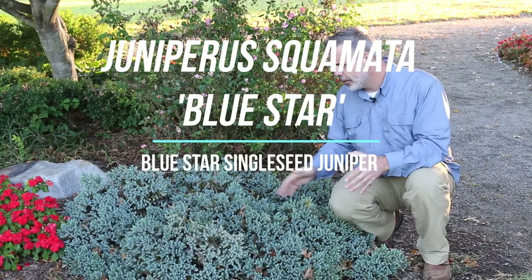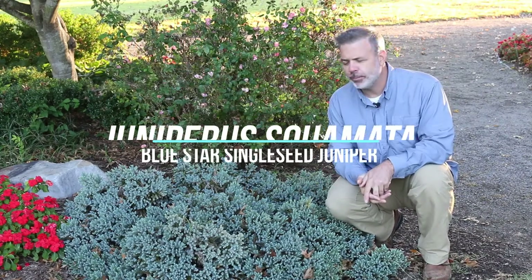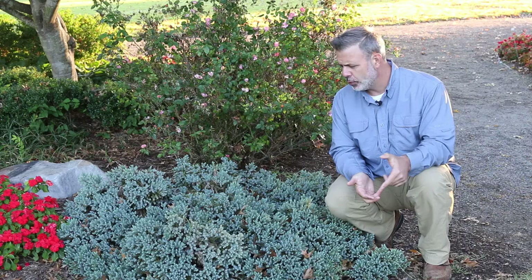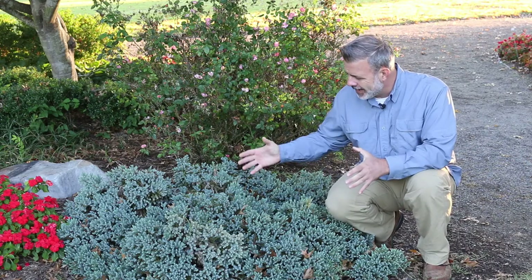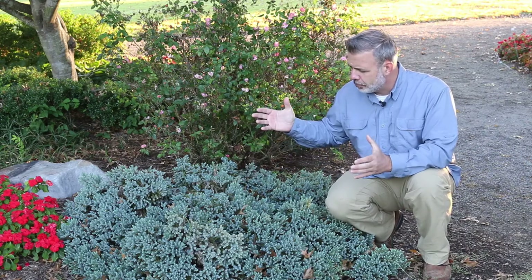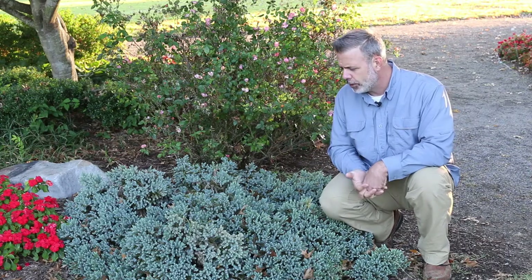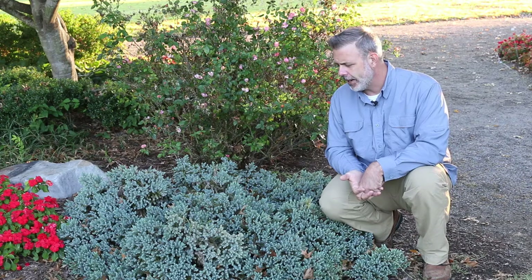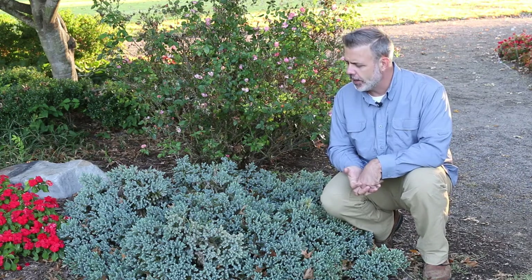Right here this wonderful low-growing juniper — Juniper squamata Bluestar is the cultivar, bluestar single seed juniper. It has got this nice texture, with bluish gray awn-shaped foliage on it. It's a great slow-growing juniper for the home landscape, loves full sun, loves well-drained soil.